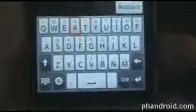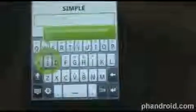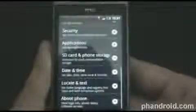Let's see if the screen will rotate to landscape for typing — it doesn't look like it does, and that's another option you need to set separately. Also, there's a Touch Input tutorial you might want to play. It helps you learn how to use the keyboard, which is really good because this is a brand new interface. I definitely recommend taking that tutorial.